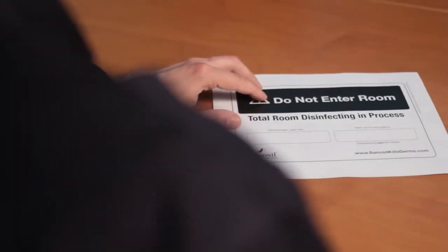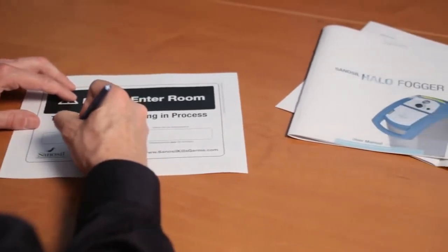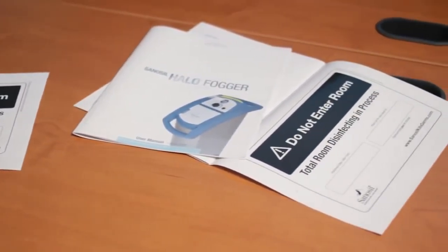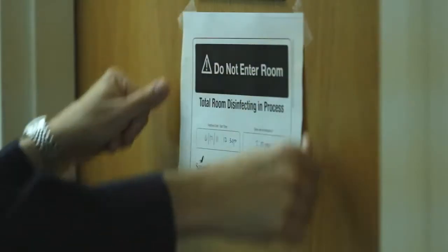The room cannot be reoccupied until the treatment process is complete, plus an additional 90 minutes. Sanosil recommends a sign be posted outside the room being treated to inform others that a disinfecting procedure is in progress, and that it is not safe to enter the room until the treatment cycle is complete. Sanosil has included sign artwork in the Halo Fogger user manual — just fill in the blanks and post on the door.